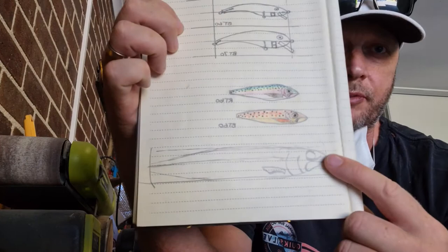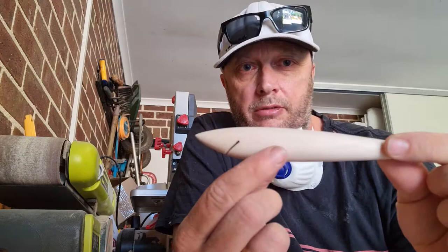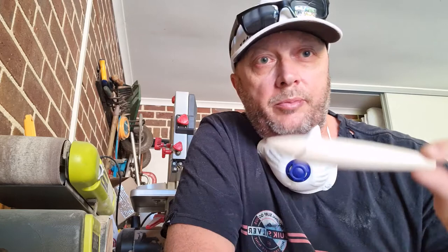The first step is basically draw it up. I've drawn it up and I'm doing a 150mm lure — this is basically the shape of it. I've carved it out of balsa, which we're in this shape now. Got the bib slot cut ready, I've almost finished the sanding. It's going to be a very nice pilchard pattern, so he's probably going to smash some salmon, tailor — those type of fish are really going to like this one.